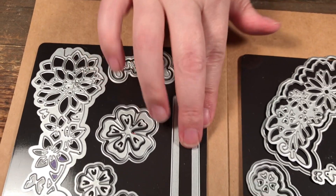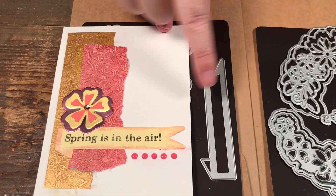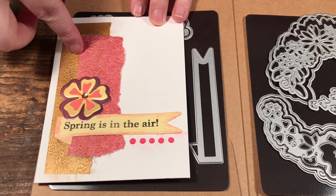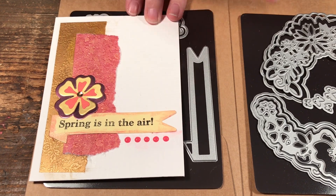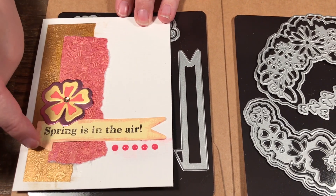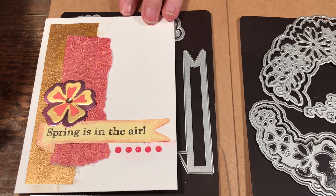And then this here is a banner die. Here's a card I made — I used the banner, cut out a couple pieces of that great paper, put on a large flower, and used the Nuvo dots as dots along there. I also took the crystal drops and put them around the banner just to give it a little dimension.